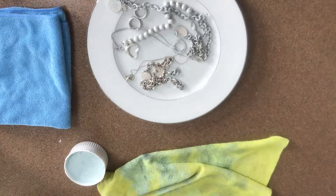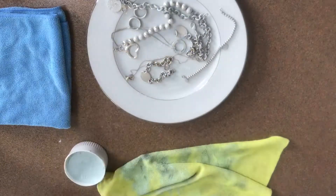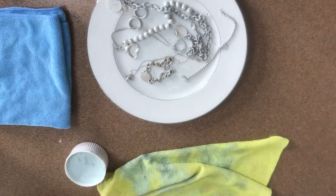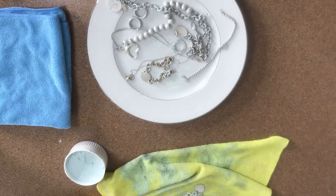I try to clean all of them at the same time when I can. I enjoy doing this — that's part of why I love my Tiffany jewelry and other silver jewelry. My Tiffany pieces tarnish the fastest because those are the ones I use most frequently compared to my other silver jewelry.